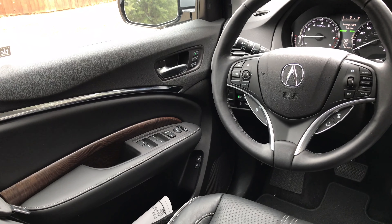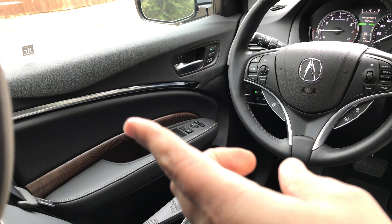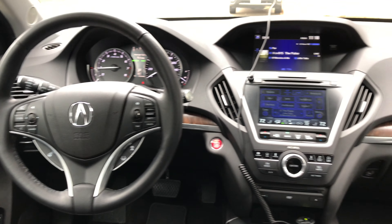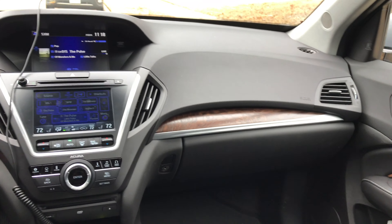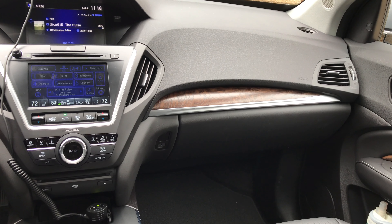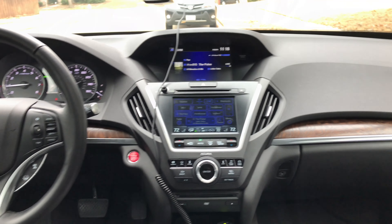The interior is exceptionally nice with the open pour wood over there, also extending over onto the dashboard with the metal accent lines along there. That's super nice. Excellent quality plastics as you'd expect.